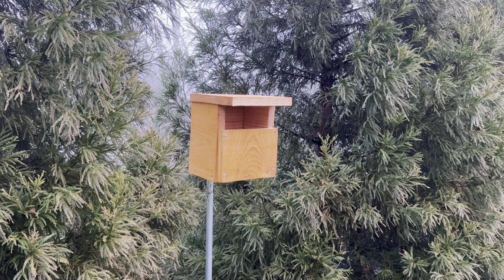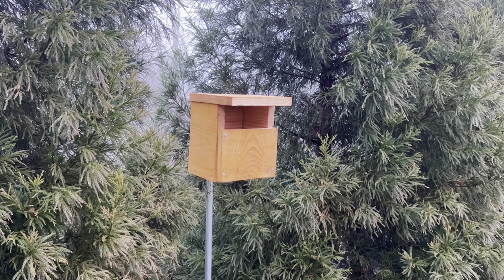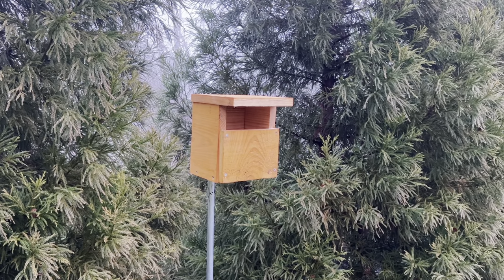And there you should have it — a completed Carolina wren nest box. If you liked the video, make sure to subscribe to my YouTube channel and leave a comment if you enjoy. Thanks for watching!